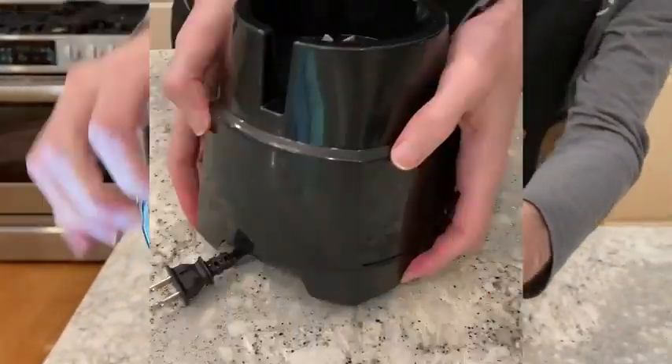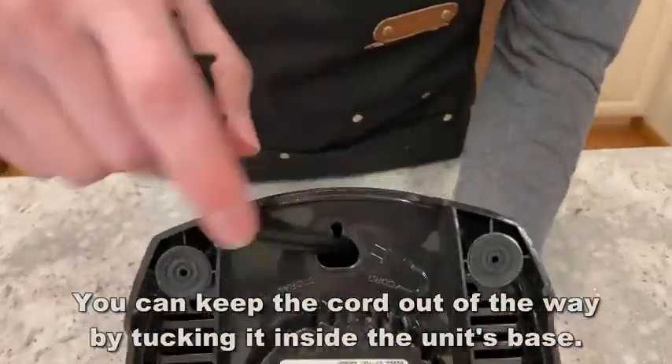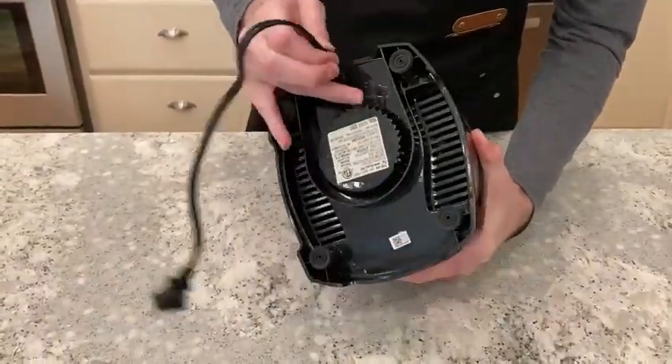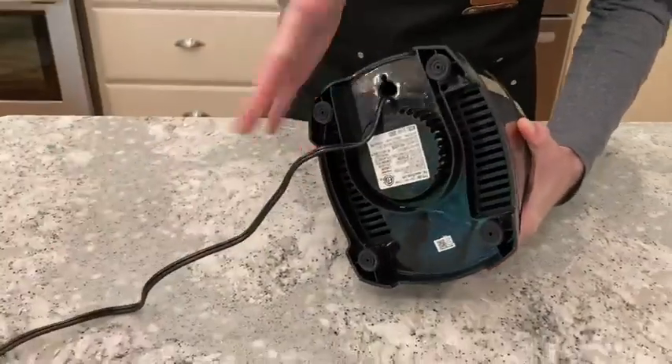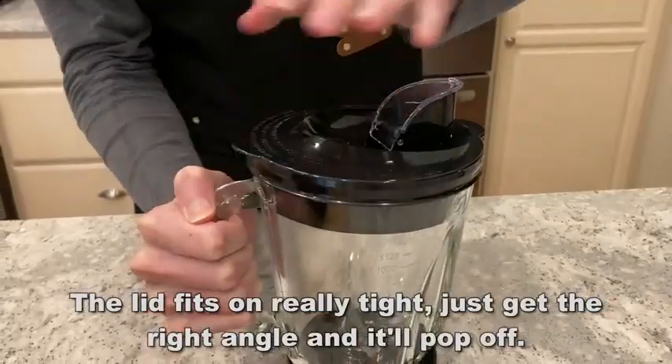Kicking it off right about now — what can I tell you about the item? First off, it has 700 watts of peak blending power for crushing ice, fruit, and anything that gets in its way. It has strong composite blades that are made to chop up even the toughest items.